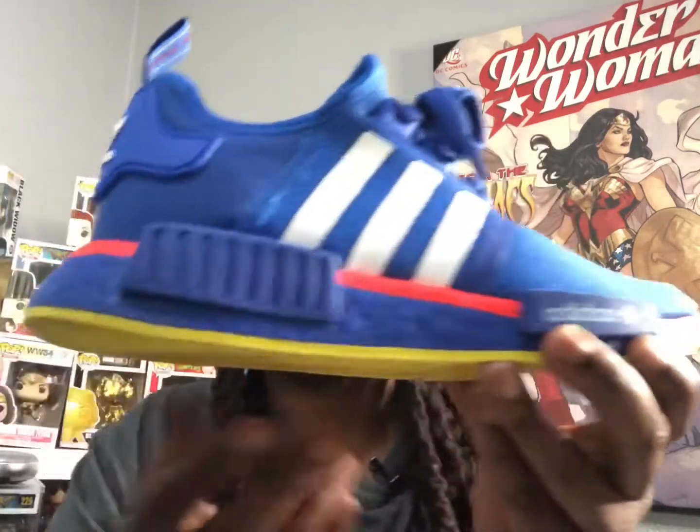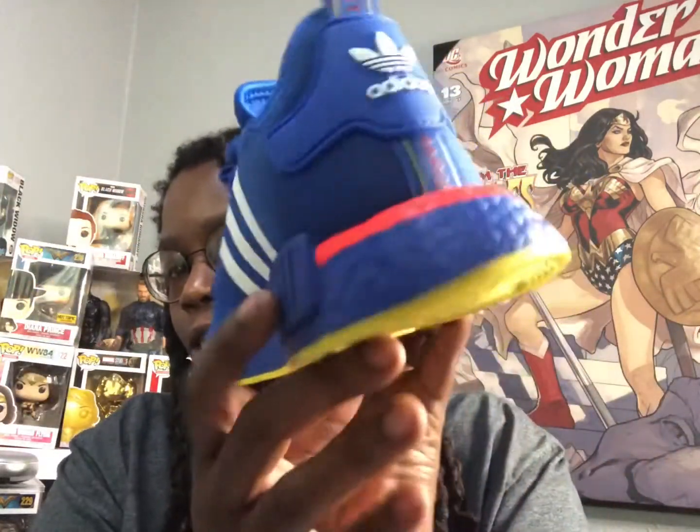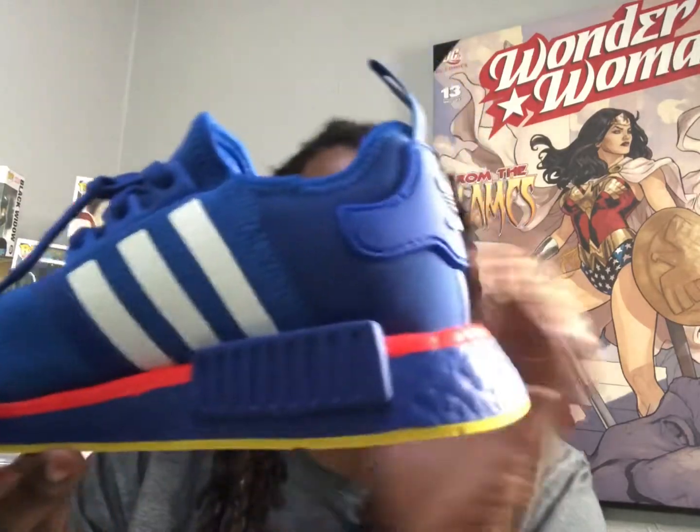One thing I forgot to show you guys was the Adidas branding and the TPU unit — these little pieces right here on the side. I looked it up to see whether they serve a purpose or are just decorative, and I didn't really find any clear research on it. If you know what these are, let me know down in the comments.